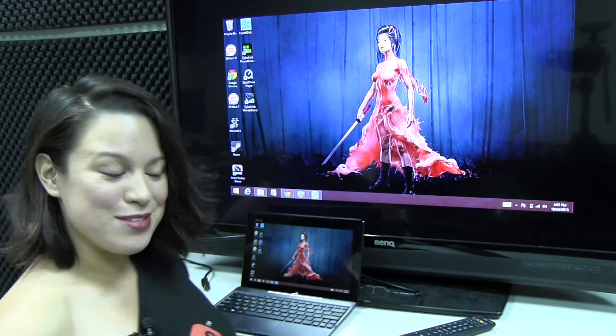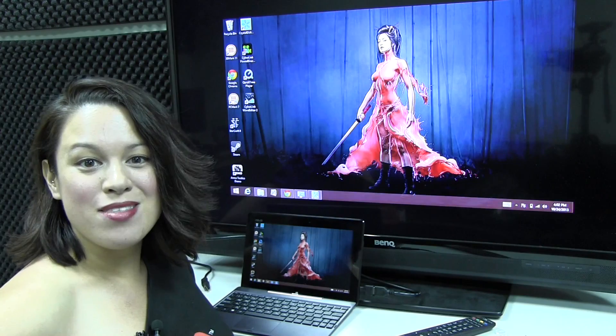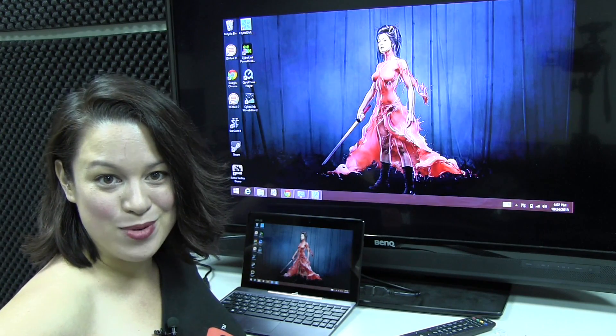Nicole Scott here for Mobile Geeks, and here I am with the ASUS Transformer T100. This is running the new Bay Trail platform, the Z3740 — a quad-core processor.